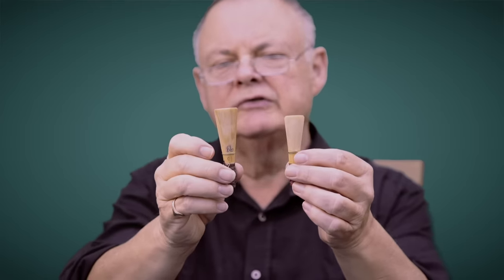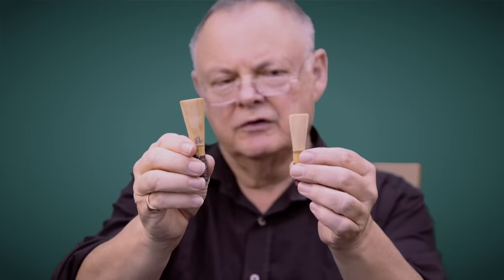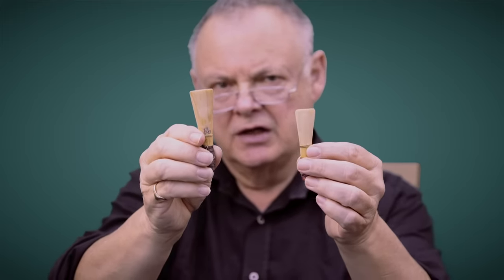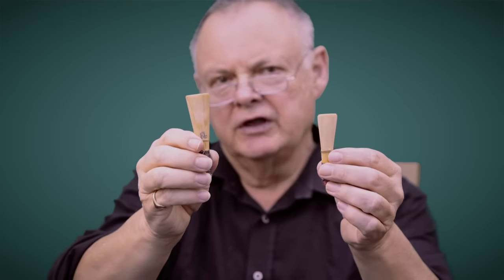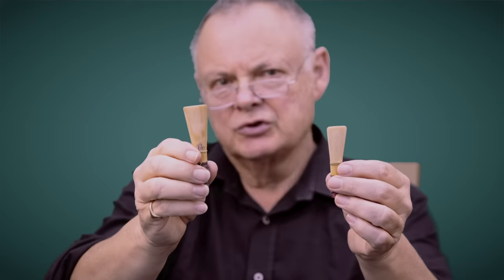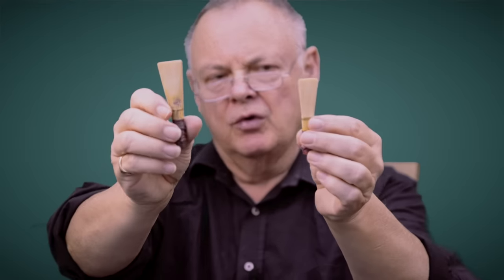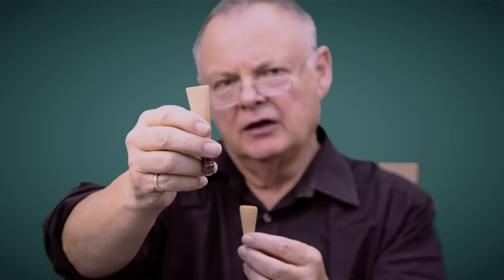Here are the two sorts of reeds. The one on my right is the classical contrabassoon reed; the one on the left is the modern one. As you see it's much shorter, so it makes the pitch higher. The thing about starting a project on the classical contrabassoon is you really have to prepare the reeds, and the embouchure is different, so you're controlling the reed in a different way to the modern one. The reeds are also more difficult to make because they're much thicker and longer.